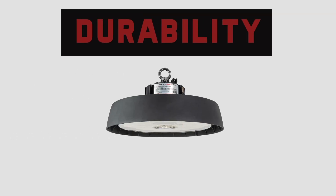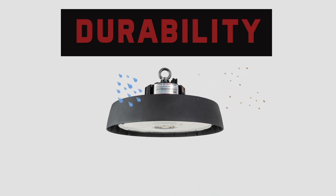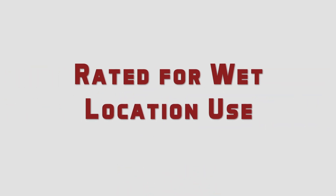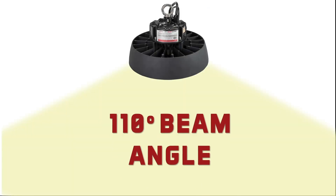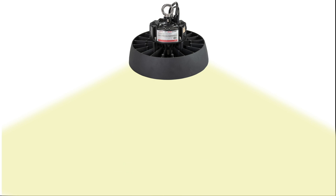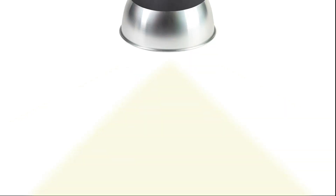Let's look at a few more reasons that the new Round High Bay is great for your most demanding environments. It has an IP65 rating, offering both dust and low-pressure spray protection, and is rated for wet location use. The 110-degree light beam provides wide light distribution, and optional dome reflector accessories are available if a 90-degree beam pattern is desired.